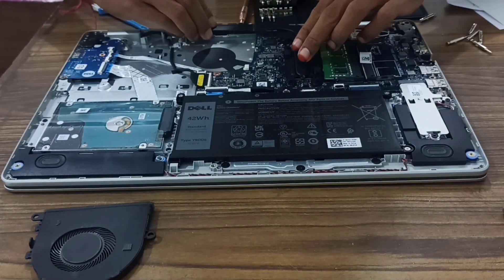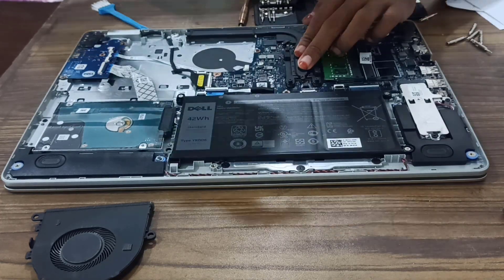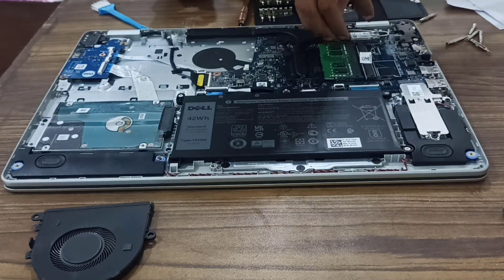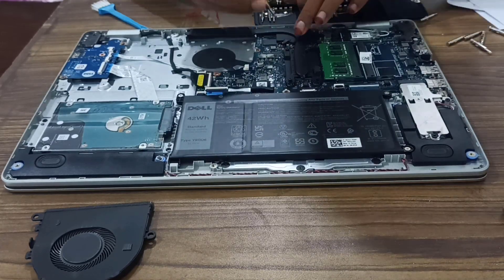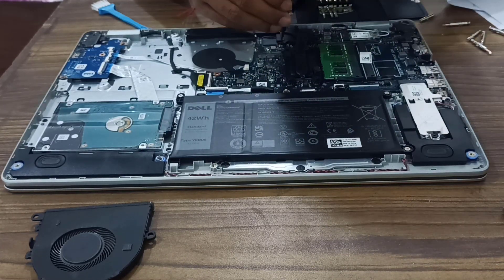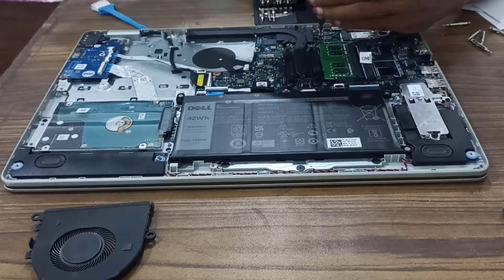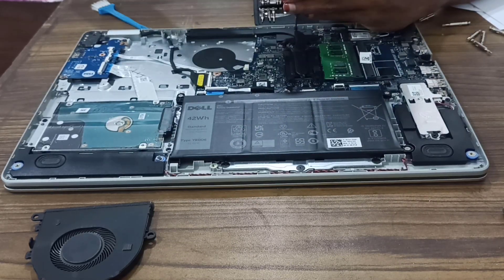After applying the thermal paste, we are done. Now we will reassemble the laptop as it was before. Be careful with the fan plug — put it in the right way as it was. That's the first thing.